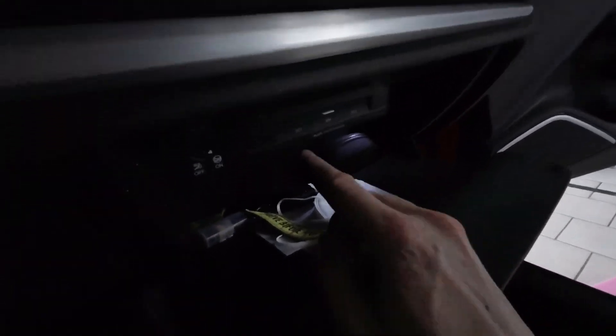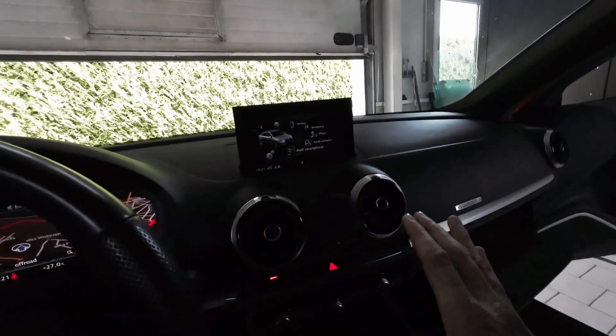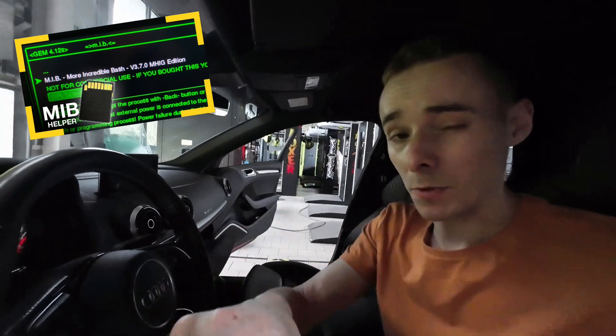The card with More Incredible Bash is already in SD1 and it's installed. If you need to know how to install it, there's a video about this linked somewhere on screen and in the description below.